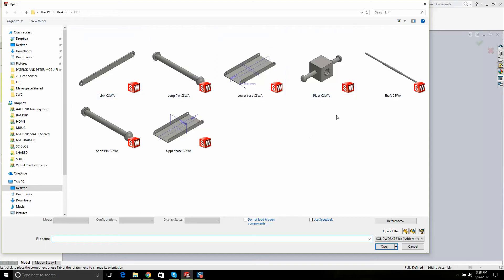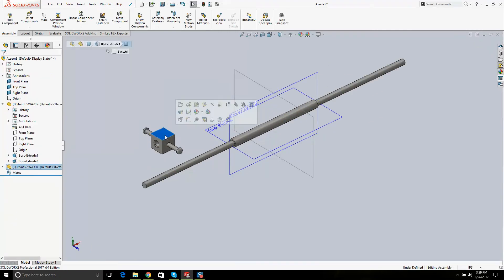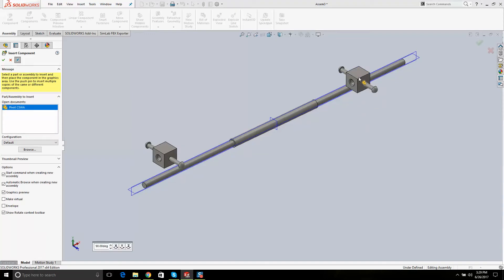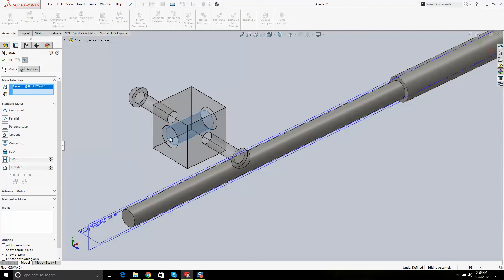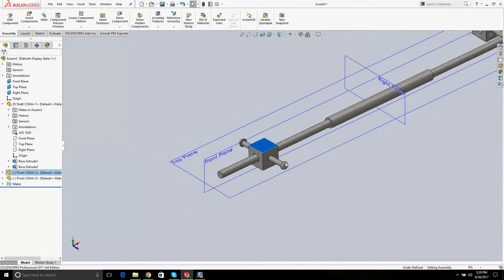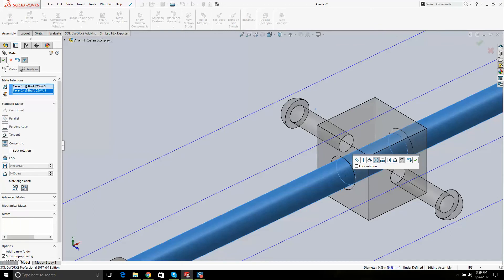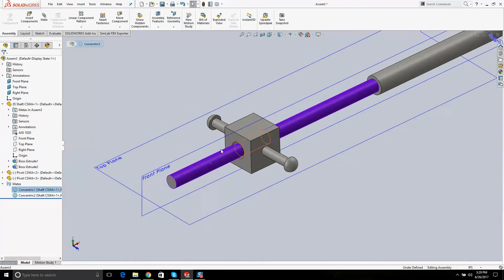A lot of people throw all their parts in at once, but I'm going to concentrate on putting in two of the pivots. I'll delete and redo it: Insert Components > Pivot. I'll put this face on this face, and it automatically creates a concentric mate — I hit OK. It slides back and forth. Then I do the same mate on the other side, which also selects concentric automatically. If you put in the wrong mate, come to the left-hand side and delete it.